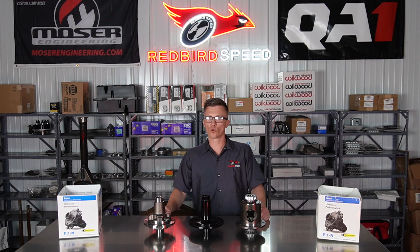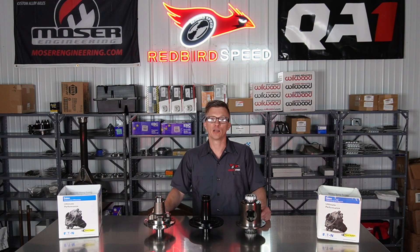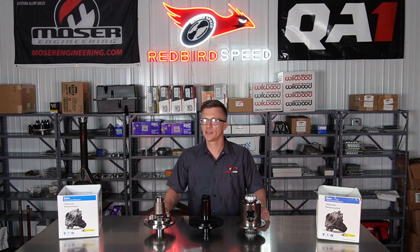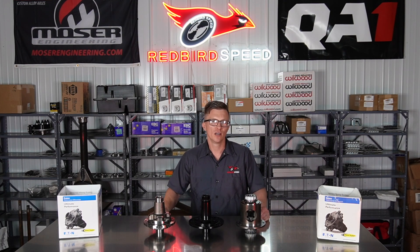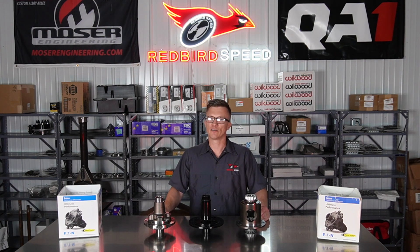You can reach us at 260-301-2424, or get us at redbirdspeed.com — shoot us an email, whatever works best for you, or drop a comment below. Be sure to like and subscribe. We're going to keep going with this complete rear end series — we'll cover pinion supports, setup kits, yokes, and we've already shot some videos about cases. Any questions, let us know. We appreciate you watching — have a good day!